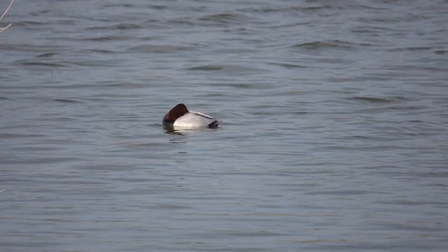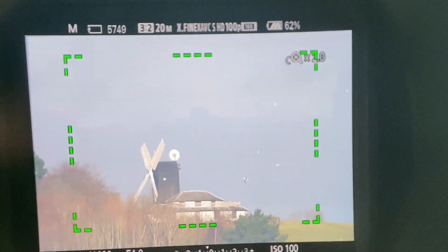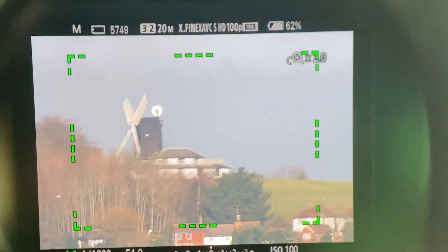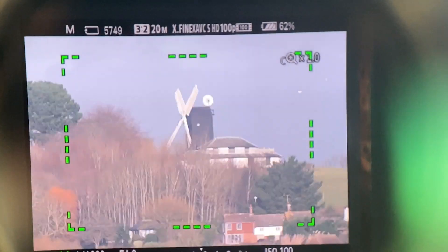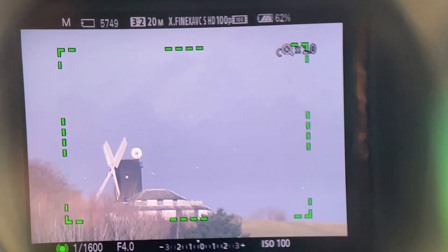Don't get me wrong — Clear Image Zoom is an amazing tool, and if you want to use it, feel free. I'm not saying it's bad at all, it's just a reason why I don't use it. Here I am actually utilizing it and explaining one reason why I quite like it on that day. What I don't like about Clear Image Zoom is that it doesn't show you the focus points anymore — you have to make a judgment that it's hopefully in focus. That's not so bad for something like a windmill, but when trying to lock onto a bird, I have no idea if it's really in focus.